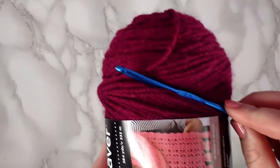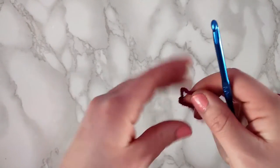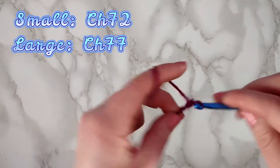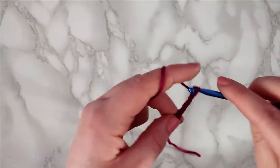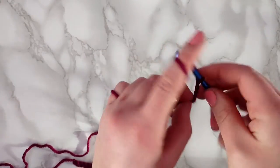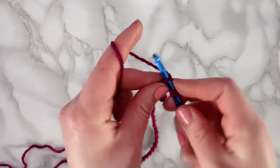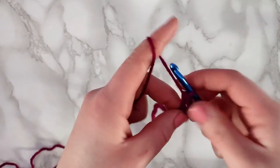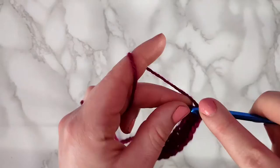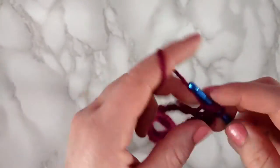Starting with your burgundy yarn and 5mm hook, we're going to start with a slip knot and chain 72 if you're a small to medium, or 77 if you're a large. In the third chain from your hook you're going to make a half double crochet, and then make a half double crochet into each stitch across. If you're making a small you should end up with 70 stitches, and if you're making a large size you should end up with 75.